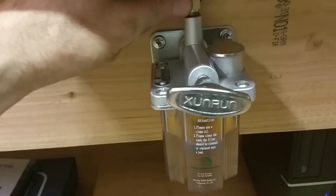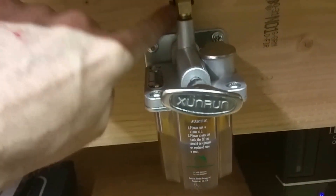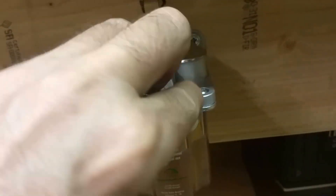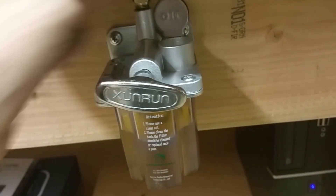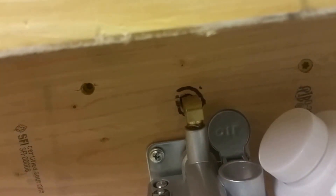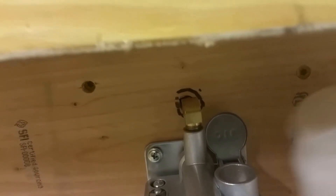I was originally going to turn this and have it go this way but I just drilled a hole through there. And I also have it set up so that I can actually refill it. You have to be careful but I could just take this jug and just pour it right in there, just like that, close it up.